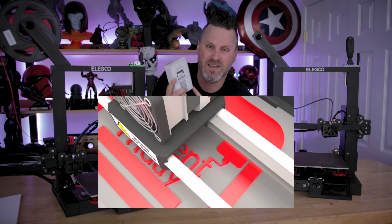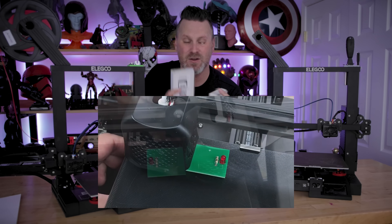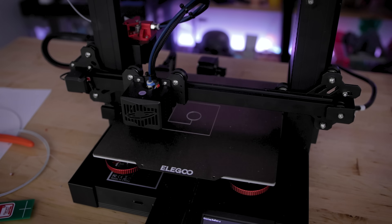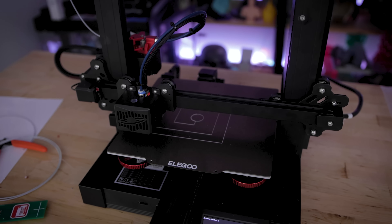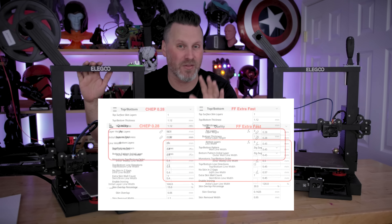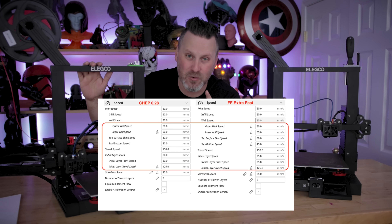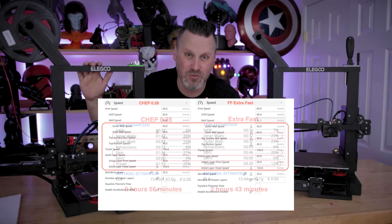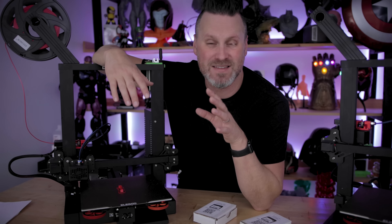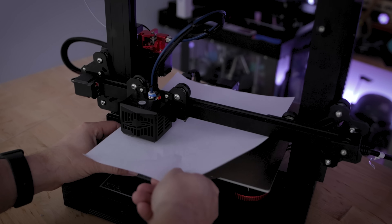He released recently a bed leveling sensor that you can either build as a kit or buy fully assembled, and it should help you further ease the pains when it comes to leveling your 3D printer beds. The second project is that we're going to be testing out his latest fast 3D printing profile. And one of the things you always have to deal with, regardless of which printer you're working with, is bed leveling.